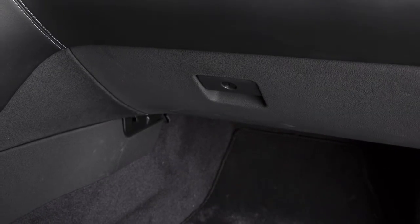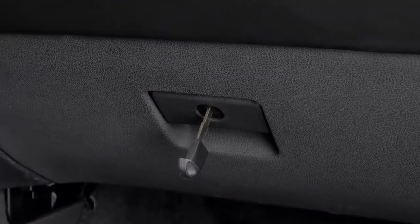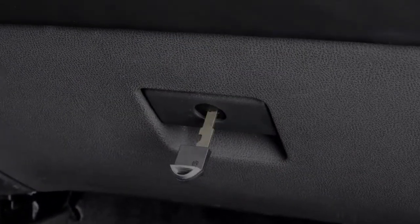Your vehicle's glove box can be opened by pulling on this handle. When you want to lock or unlock the glove box, use your mechanical key.